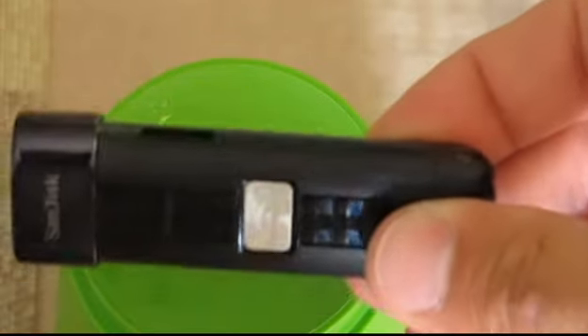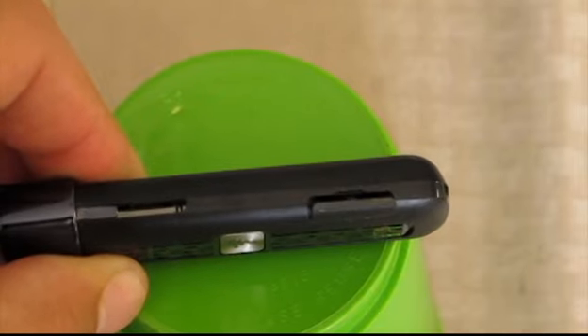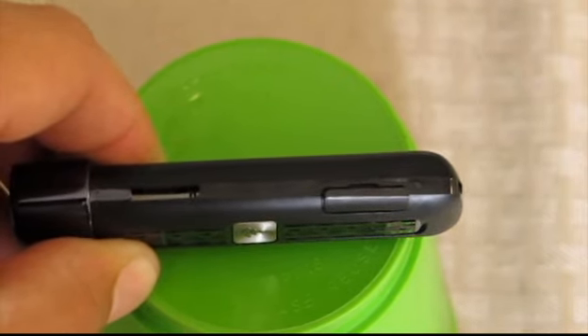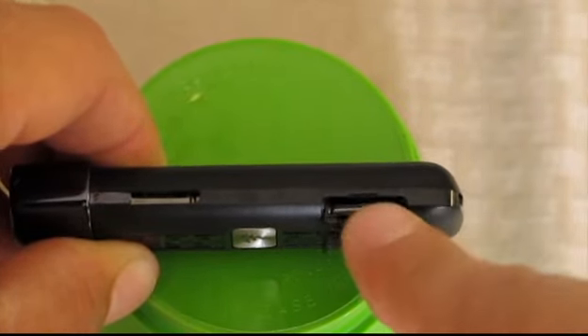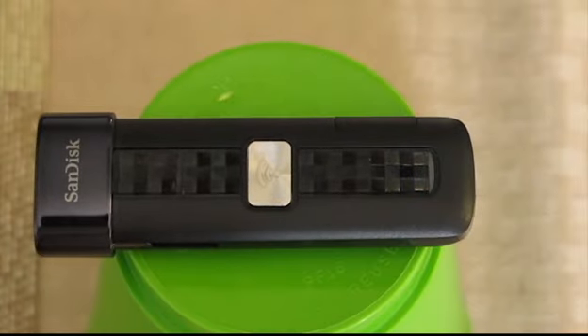One cool feature about this is you're not limited to a predetermined amount of memory. This has a little bay for a micro SD card, so if you go out and shoot a bunch of videos on your iPhone and come back to your campground, you can download everything off your iPhone to refresh it for the next day. If you fill up a 64 gig card, you can pop it out, put a new one in, and have even more memory — an exponential amount of storage capacity.